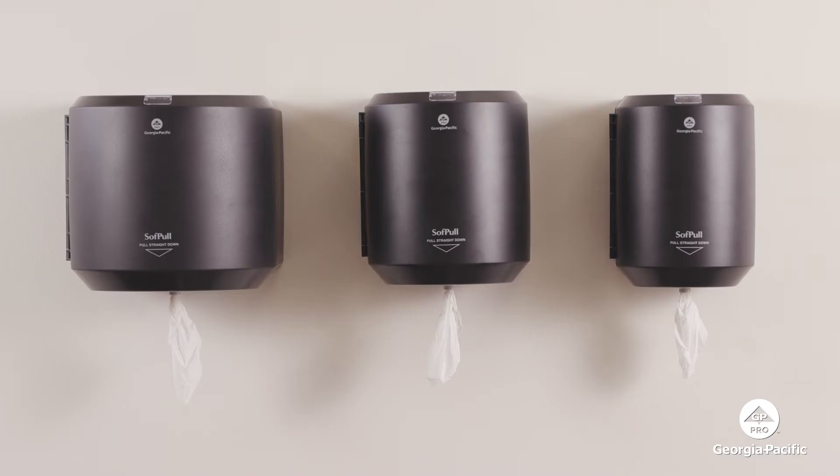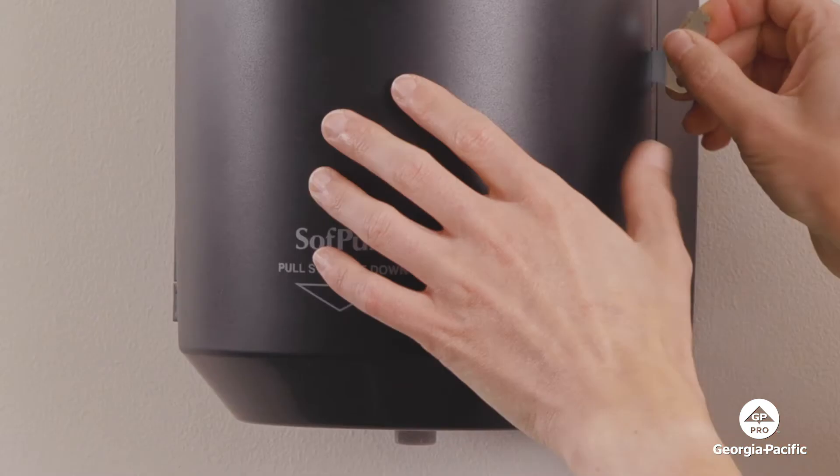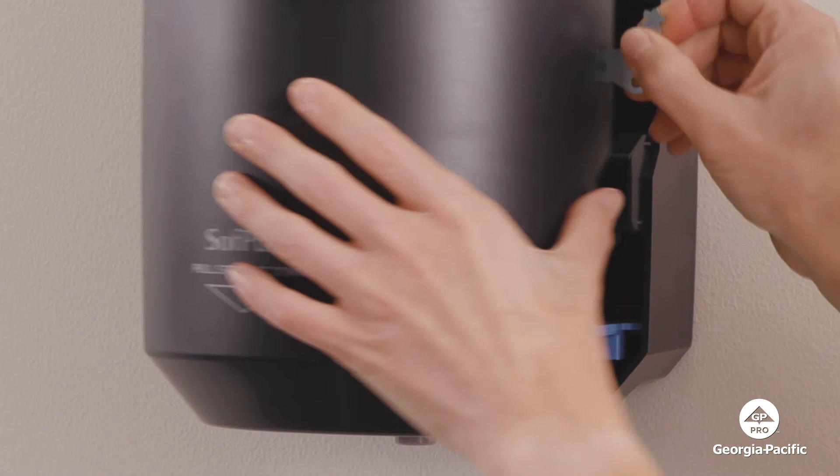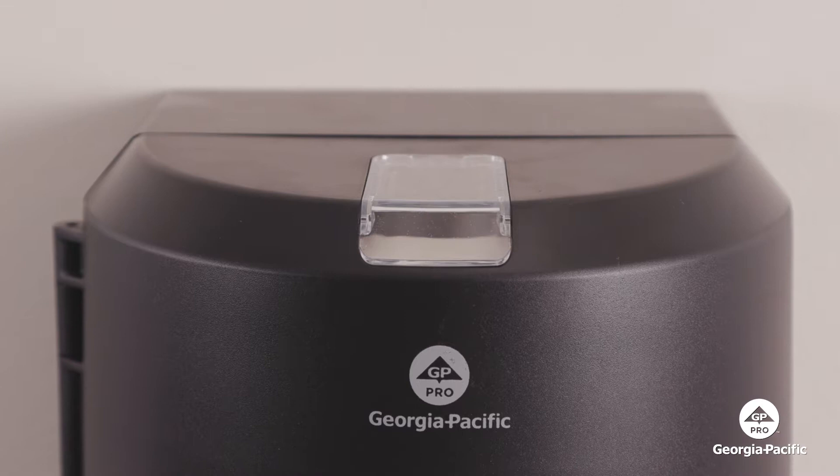Soft pull center pull towel dispensers are available in three sizes: jumbo, regular, and junior. All three sizes have three things in common. They use the standard GP Pro dispenser key, they are easy to maintain because they have no moving parts or batteries, and they feature a viewing window to ensure timely refills.